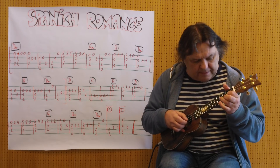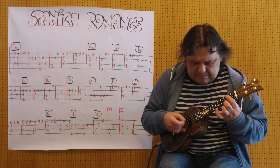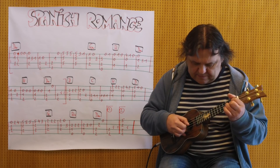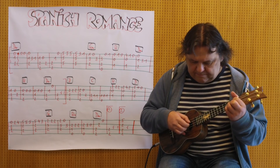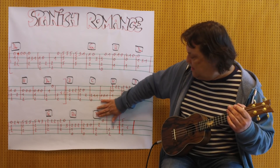Und jetzt kommt D. D, A-G. Zwei Takte A7. Und dann ein D. Also D-Moll stimmt nicht, das ist ein D-Akkord.